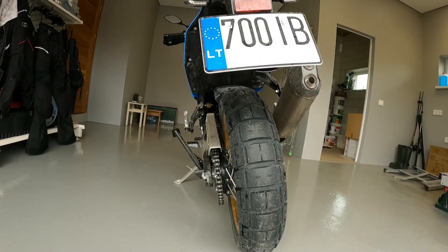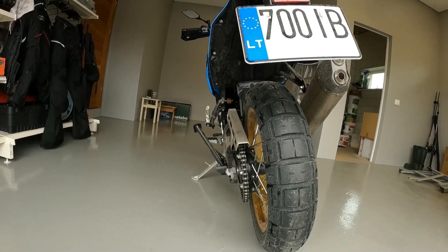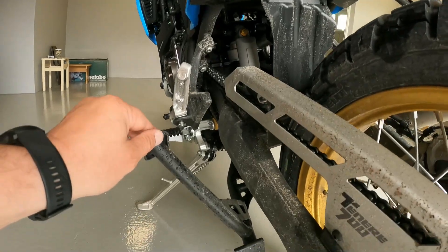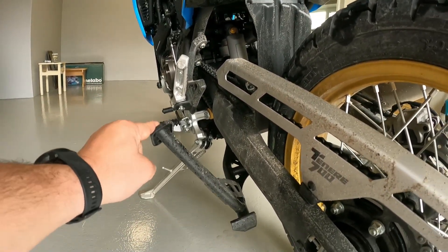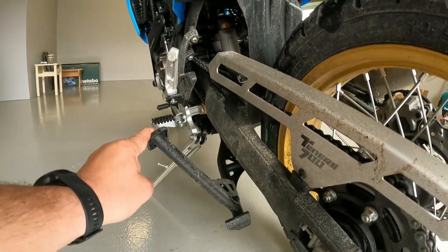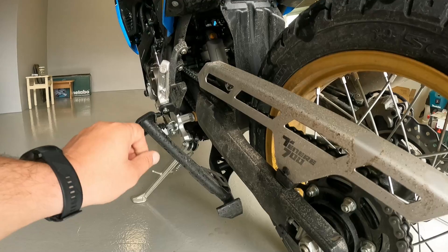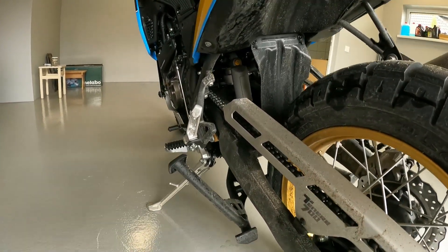It could be problematic on serious offroad, but I'm not planning to do this, so hopefully it's not a big deal. But keep in mind, guys, especially if you do a lot of riding in a forest with a lot of branches around or something like that.